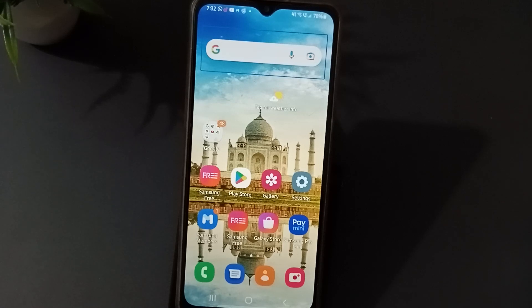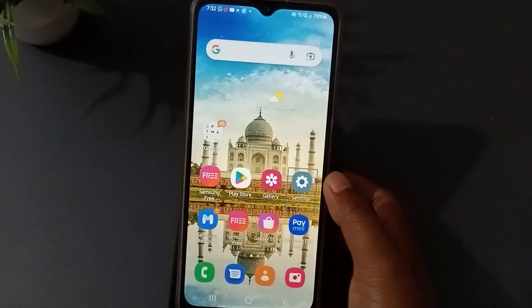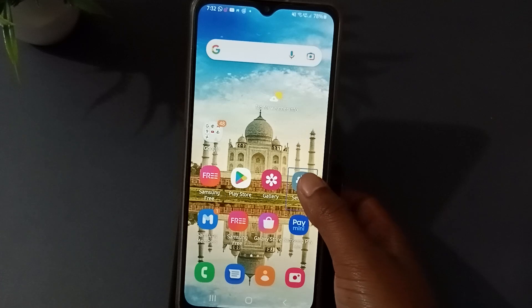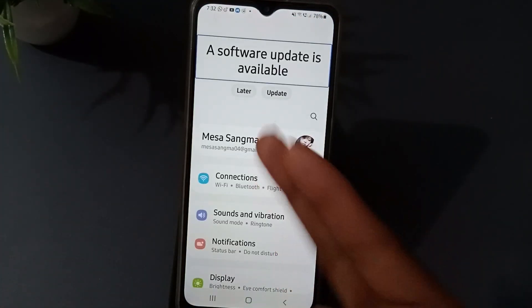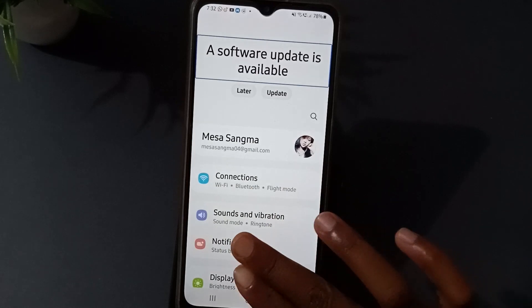First of all, what you need to do is go to the Settings. Press Settings one time, then press it again a second time. Then put two fingers at the same time on the screen and press.